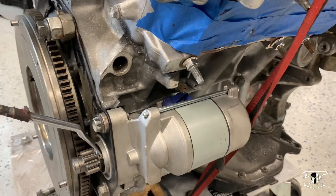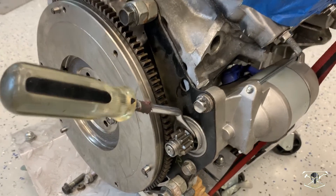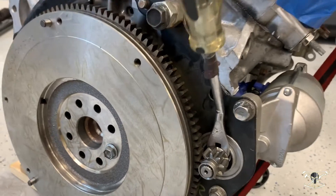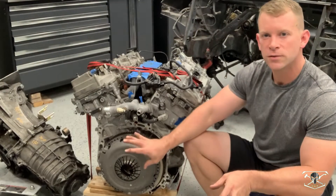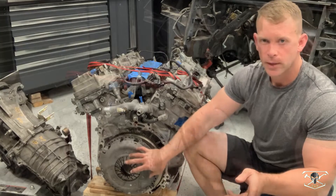The starter is now bolted temporarily to this little base plate. You can see this is the Toyota truck flywheel and the gear is meshing up perfectly — it moves in and out just fine, so that is going to engage. However, because these don't really work that well together, I think we're going to come up with a different flywheel option.